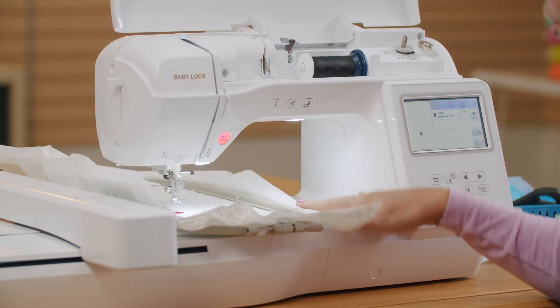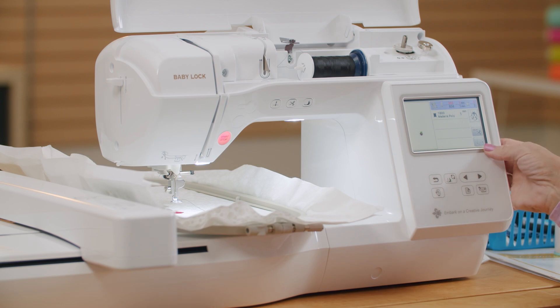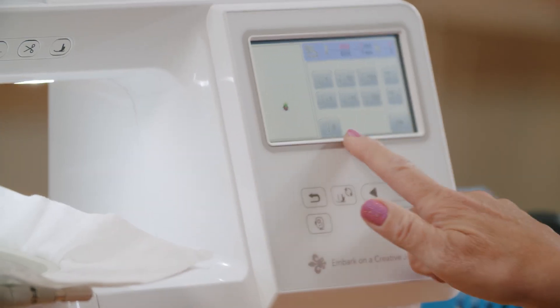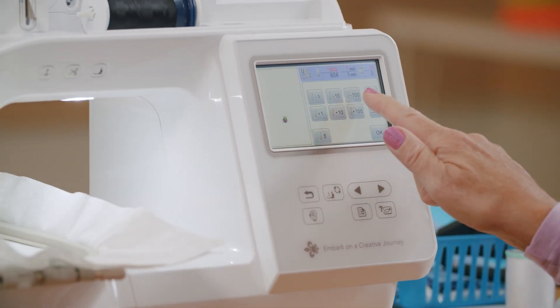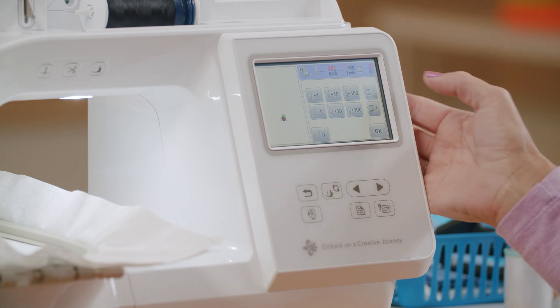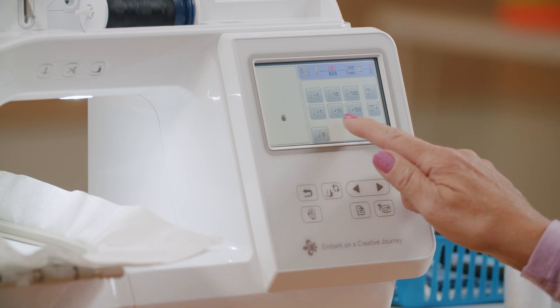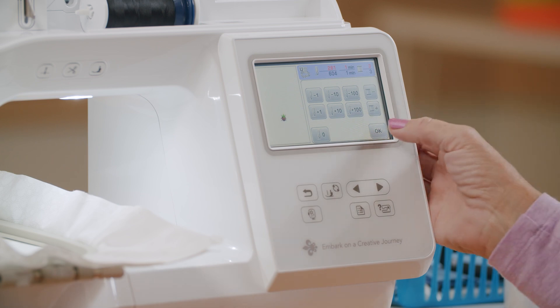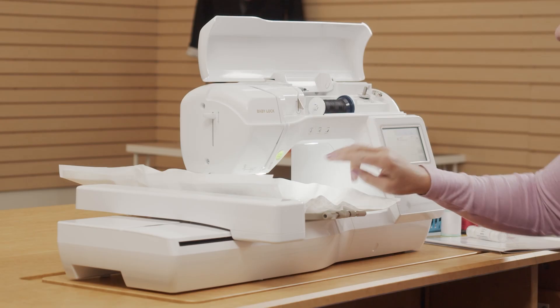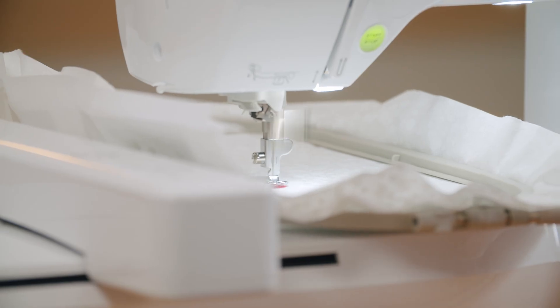It had already started stitching the black, so I need to back up a little bit to start over at the beginning since nothing actually happened with the stitching. On my screen is a little needle with a plus/minus sign, and if I push that, here is where I can back up — by one stitch, ten stitches, a hundred stitches, or by a whole color. I want to get back to the beginning of this color, so I'm going to push the button that will take me back one spool of thread. I can also skip something in my design by going forward one, ten, or a hundred stitches. We're back at the beginning, so we're going to try again. This time it's stitching just fine.